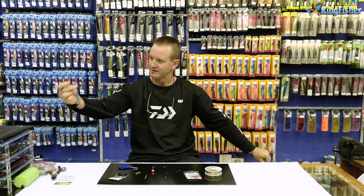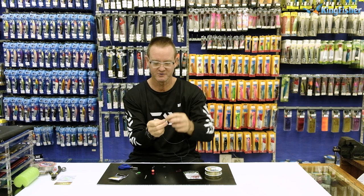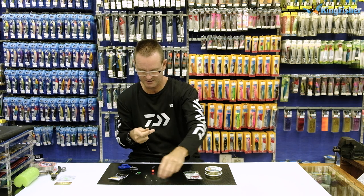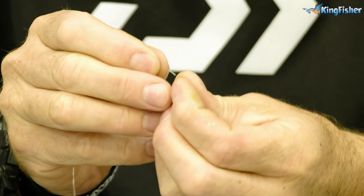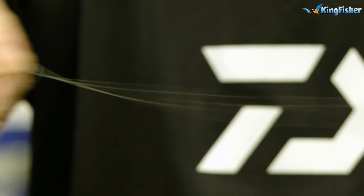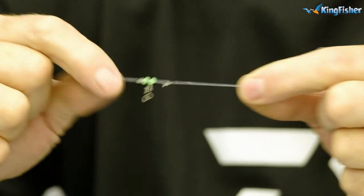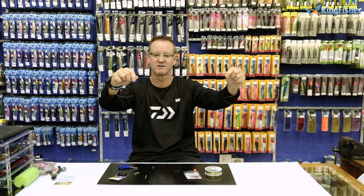We then take our green rubber bead and thread it through. Next we put our number six power swivel on, and then catch our second bead. We take the leader part and do our figure of eight — granny knot — once, twice, then take our finger and move the round part as we're pulling it tight. That's our helicopter rig leader, lovely.